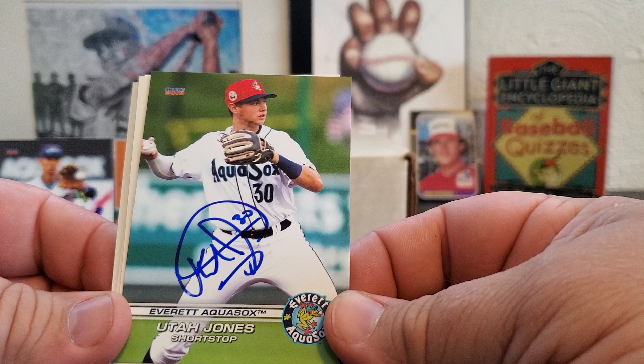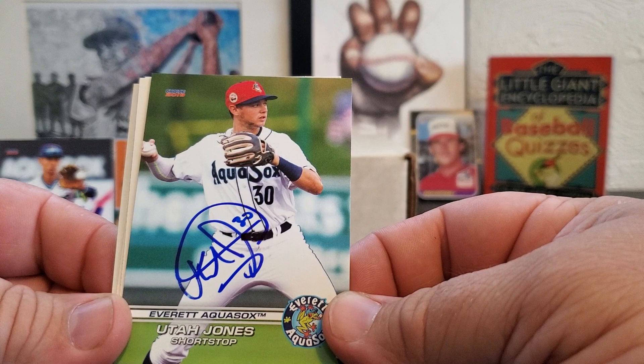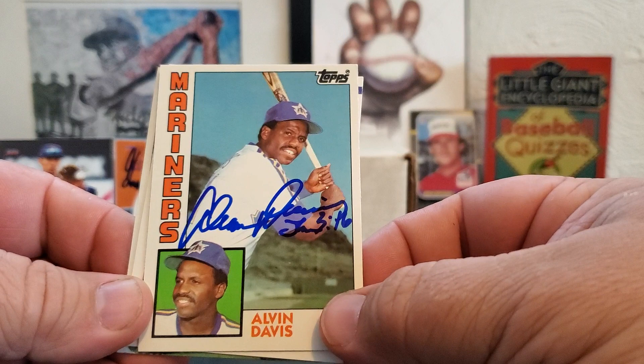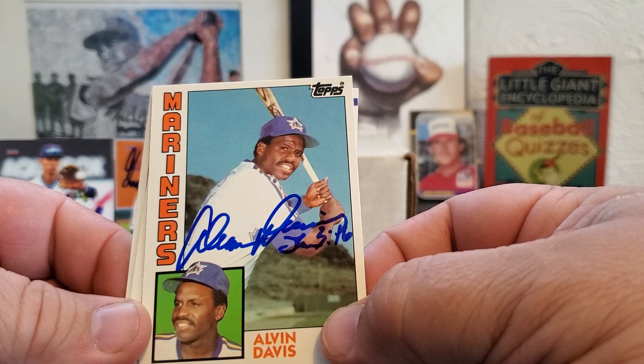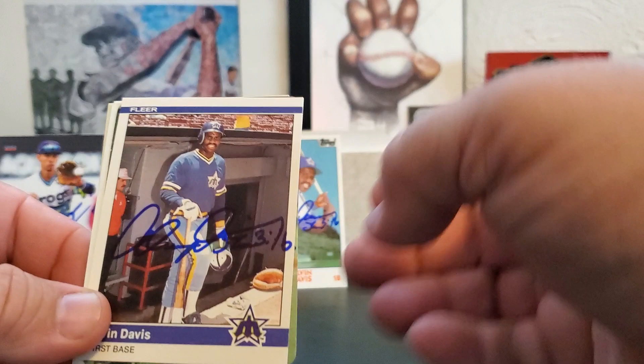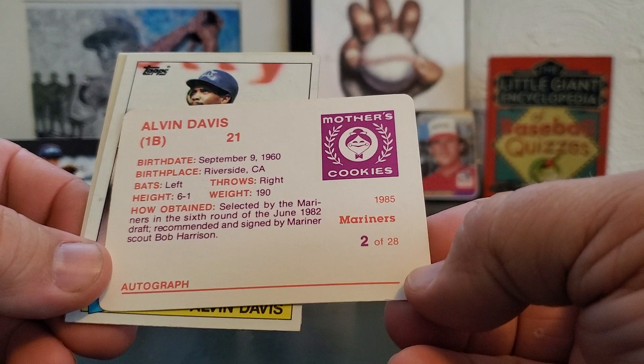You guys have heard me talk many times about Alvin Davis and what he meant to me. He was my first baseball idol, really the first player that sort of caused a stir in Seattle that people were talking about nationally, and he won the Rookie of the Year in 1984. He was there as a roving instructor for the Mariners, and this is the first time this year — typically we'll see him two or three times. He went four for four for me. There's the '84 Topps Traded, there's the '84 Fleer Update — tough set — Mother's Cookie Stadium Giveaway.